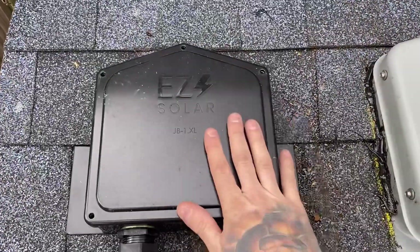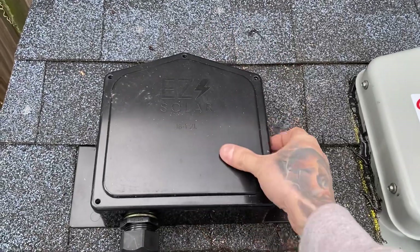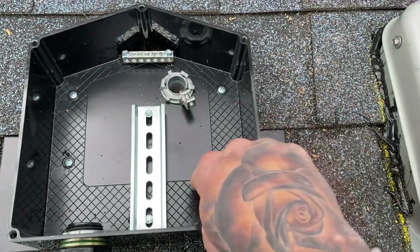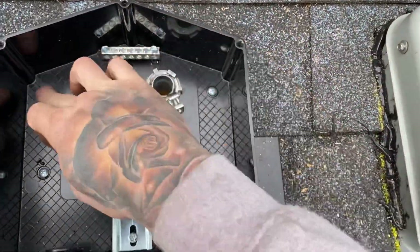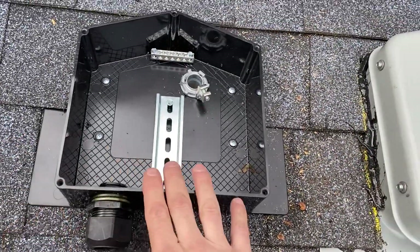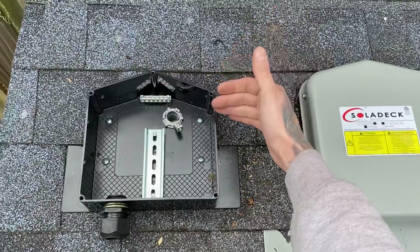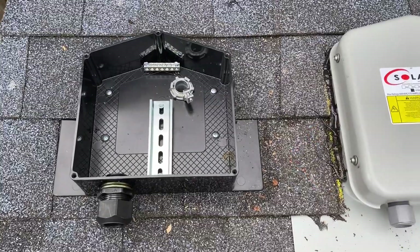Now I'm going to talk about the Easy Solar XL Junction Box. This thing's really nice because it's plastic, very lightweight, and also comes with a DIN rail pre-installed as well as a ground bar. It has a nice area for penetration, with screw holes, and you can put your strain reliefs in the sides as well as in the bottom. Unlike the Solideck, it does not need to go under three layers of shingles — it only needs to go under two layers. So a lot less prying of the shingles and a lot less chance for leaks.